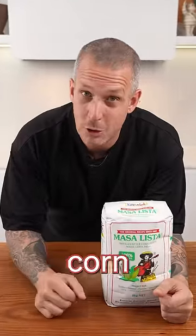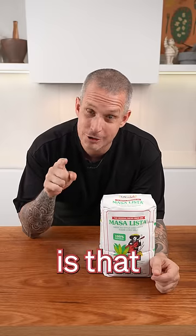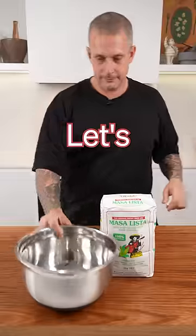Now truth be told, I don't really like corn tortillas. I kind of think they suck. I prefer flour ones, but is that just because the ones that we get in the shop here in Australia are no good and I need to make my own? Let's find out.